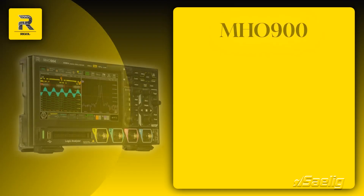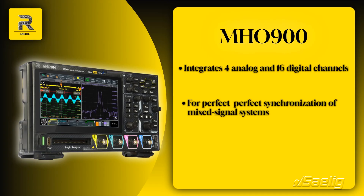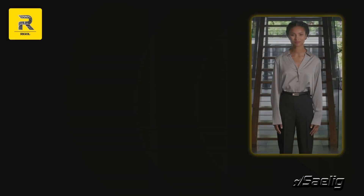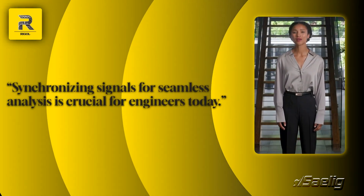The MH-0900 integrates 4 analog and 16 digital channels, allowing perfect synchronization of mixed-signal systems. This integration makes it ideal for complex debugging tasks. By synchronizing analog and digital signals, the MH-0900 offers a seamless analysis experience, essential for engineers working with diverse embedded systems.